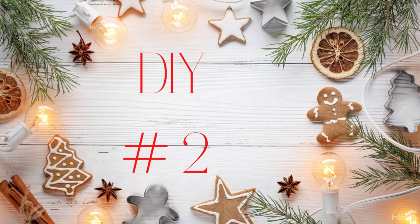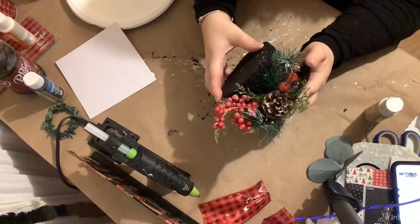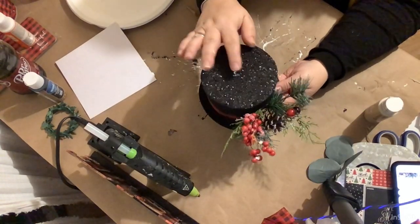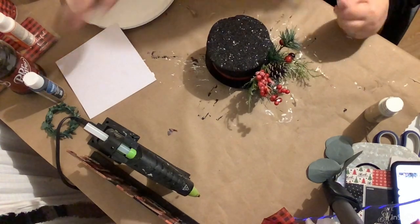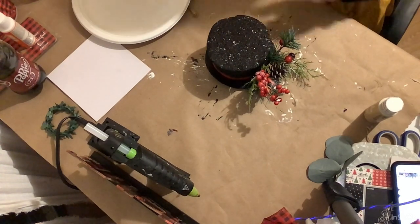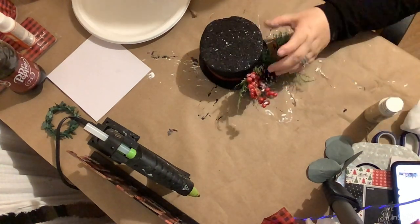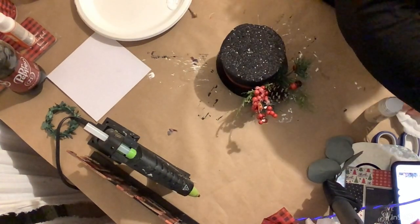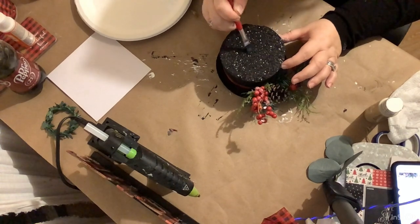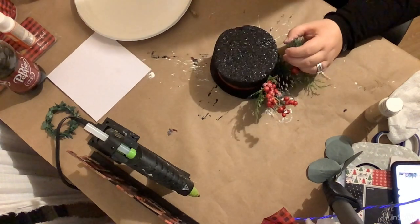DIY number two — this is so simple but I love the look of it. I bought this snowman hat at Dollar General two or three years ago, found it in my stash, and you could see where it had been stored some of the glitter had come off the top. All I'm going to do is take some black chalk paint and go over where you can see the white styrofoam showing through. I'm almost ashamed to call this a DIY but I love how it looked, and I needed something super super simple.